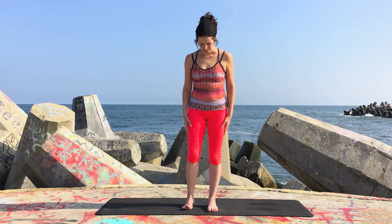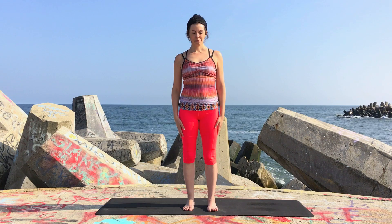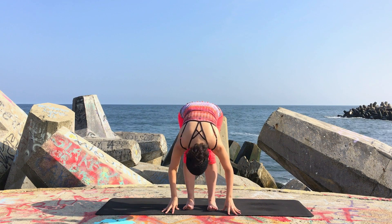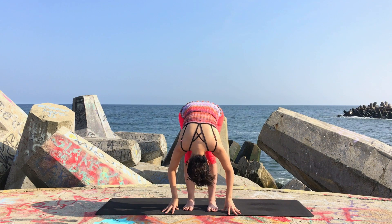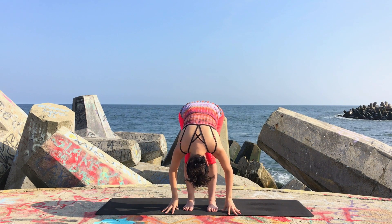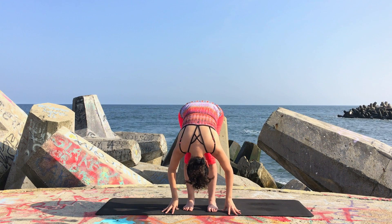Come to the front of your mat and fold forward into uttanasana, or forward fold. Let your body soften over the legs and begin to move your head gently side to side, stretching out for a moment in any way that feels good.